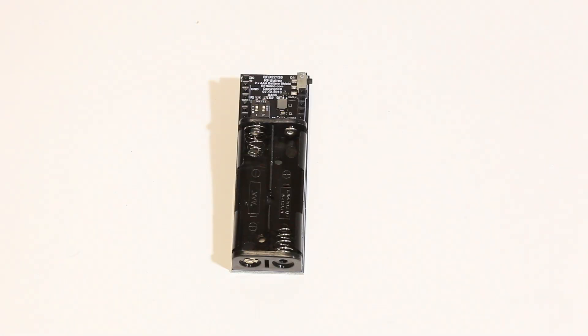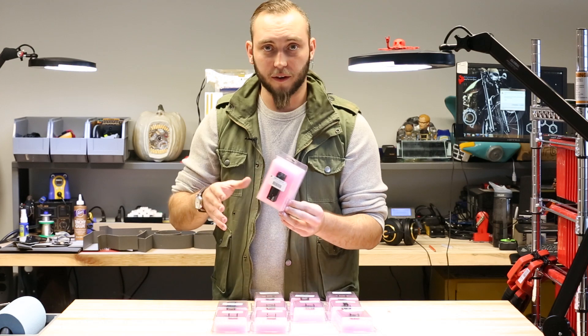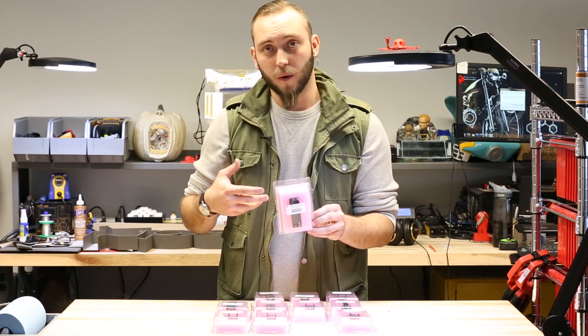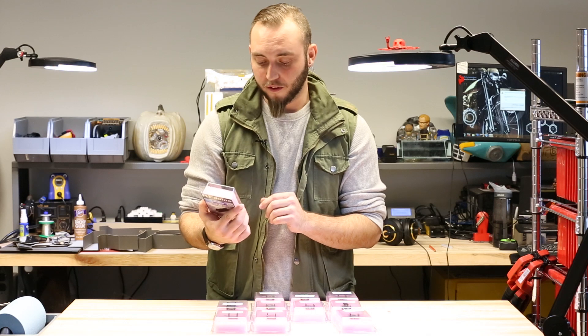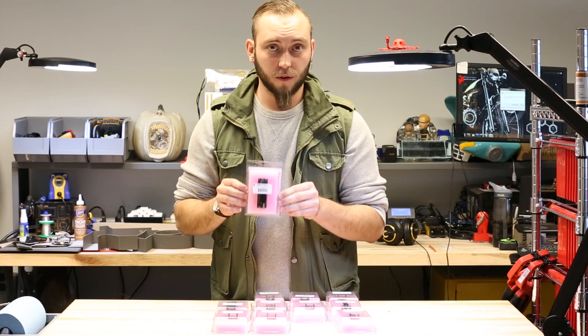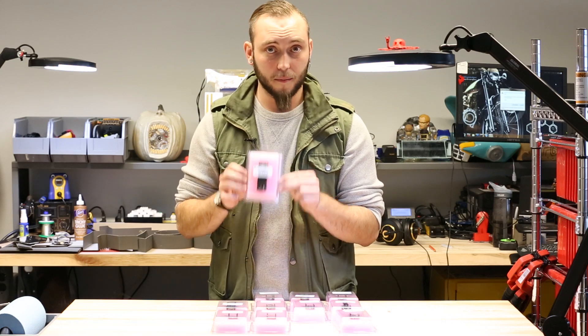This is the AAA battery shield. This gives you a way to power your projects when they're standing alone and they're not hooked up to either the USB or to a benchtop power supply. Just pop a couple of AAA batteries in this, and then put your RF Duino module on top of it, and you'll have portable power for your project.